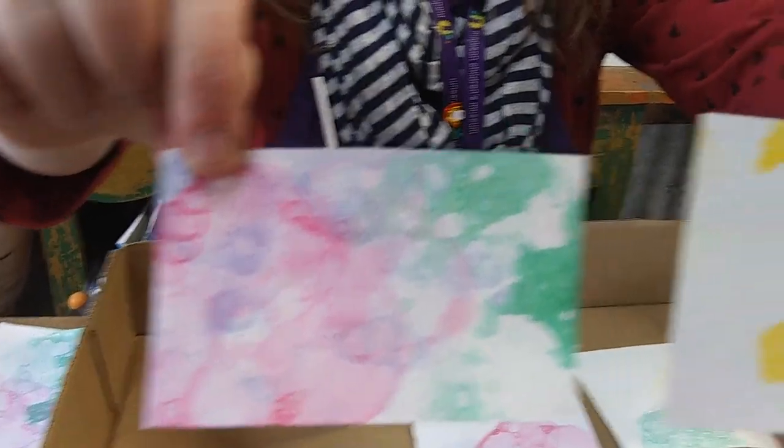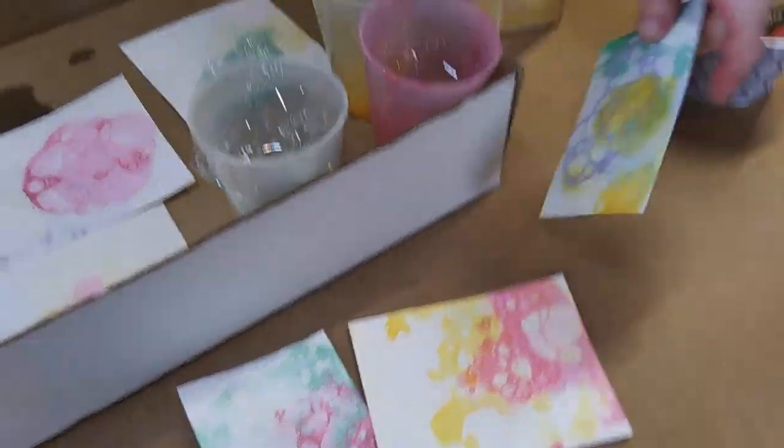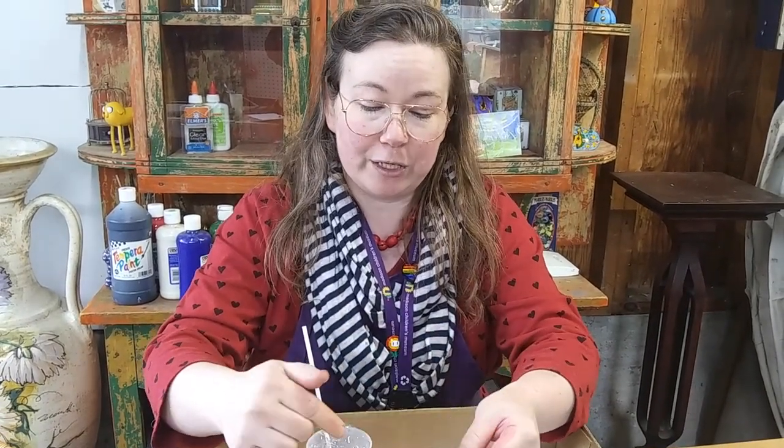I did these yesterday and you can see how they look when they're totally dry. Now what can you do with your bubble print paper after you're all done? A really fun thing to do is to cut it up and make other types of art out of it. You could use these for making little greeting cards or thank you cards, or cut shapes out to make collages. We're going to be doing projects like that in the future, so make sure you save all your old paintings and art. Everybody have a great day and I'll see you next time!